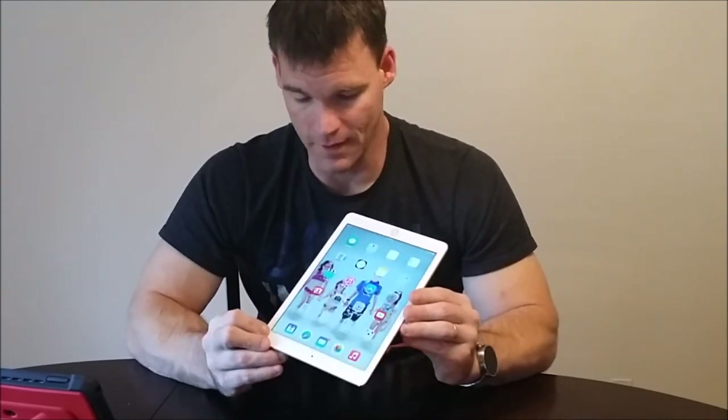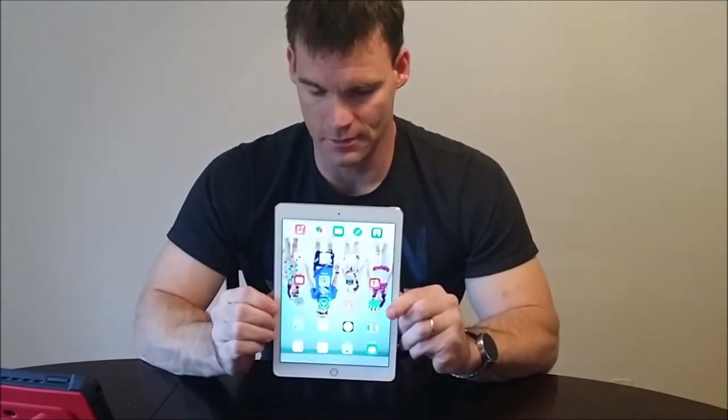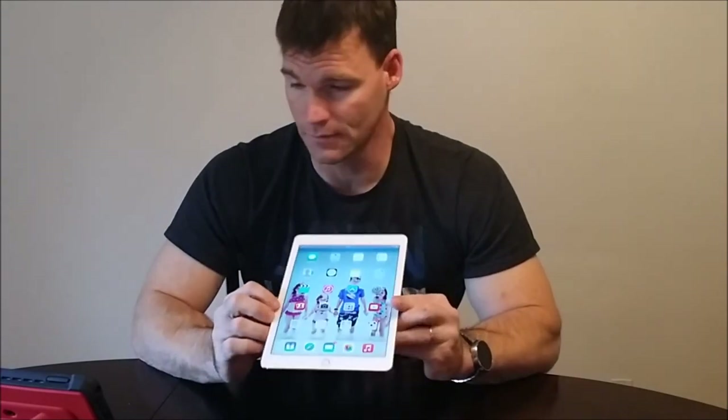The performance of this thing is noticeably faster — it's very zippy. I couldn't get any lag. Even webpages load quicker. They did boost the Wi-Fi as well, so it is faster in that respect. All around, it is a faster device, a thinner device, and a lighter device.